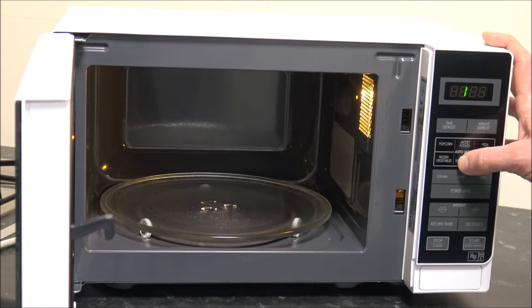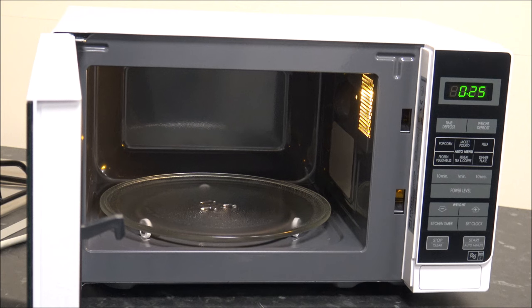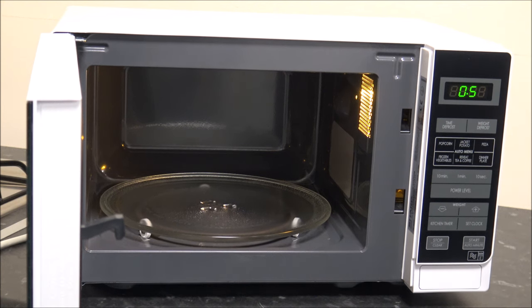There's also reheat tea and coffee — you just select how many cups you've got, so if you've got three cups of coffee to warm up, press three and then press start. The final one is dinner plate, which is really good for re-warming something like yesterday's dinner saved in the fridge. Because it's weight orientated, you need to know the weight of the food — not including the plate — with options for 0.25, 0.35, or 0.5 kilograms.